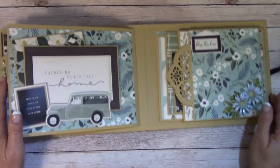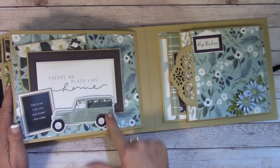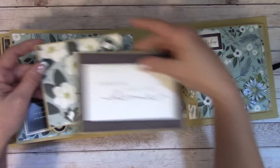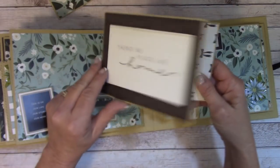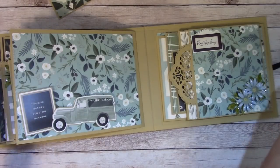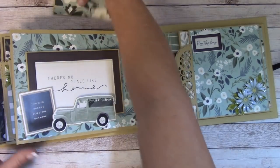Over here I have two larger photo mats. Coming to the last pages — this is a very large tuck area. I have a picture mat back behind and a very large folder. I'm going to place some photos in there. It just slides back in.